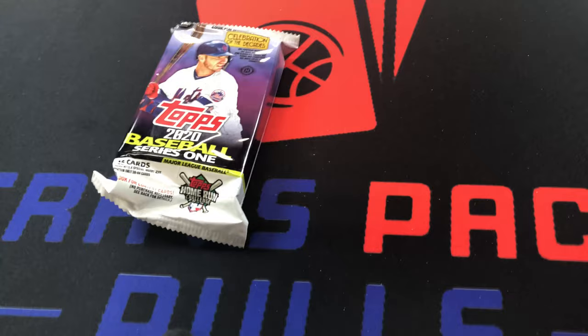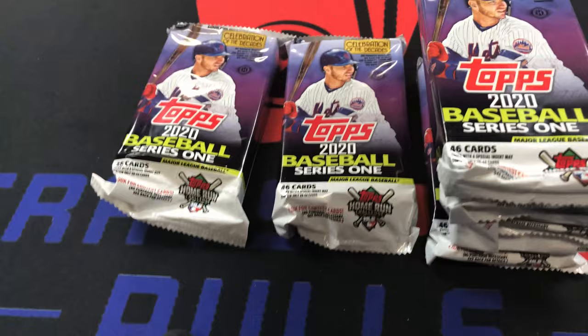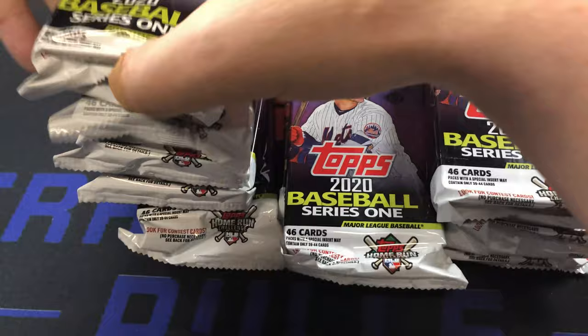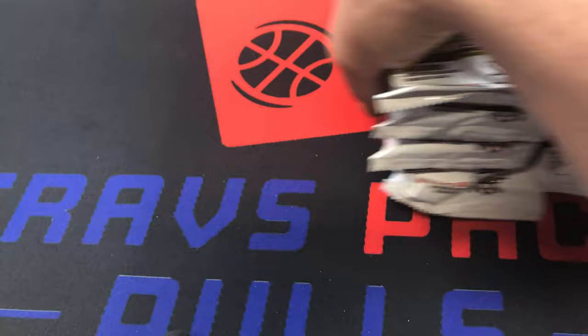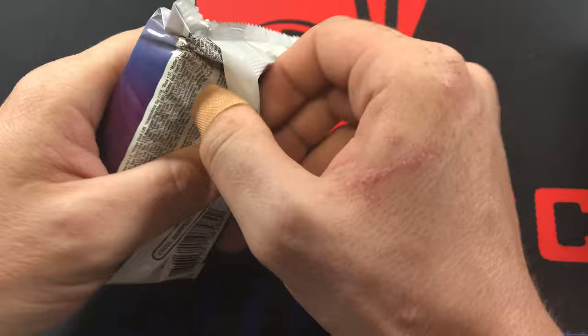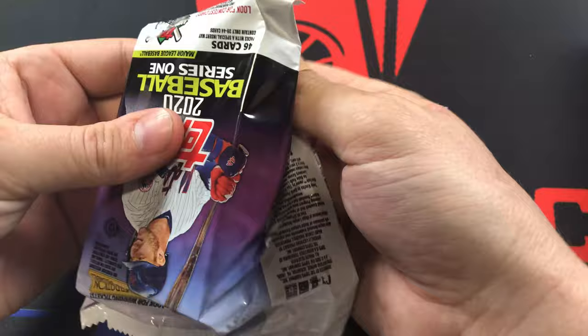We got a lot of jumbo packs here. It was stacked in there evenly - two stacks of two. All right, let's go ahead and start with the first pack. We're looking for short prints, autographs, rookie cards. There are a lot of really good flagship rookies in here. If we could get a short print of one of those, that would be pretty sweet.